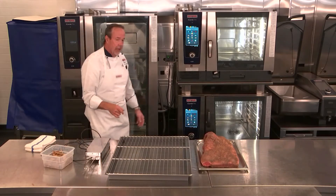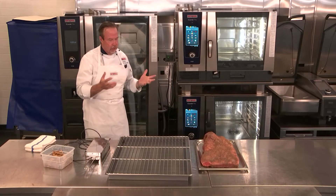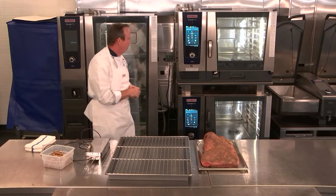We're using hickory chips today. Oak is also a great one, as is applewood — anything you'd like to use as a smoking wood is fine.